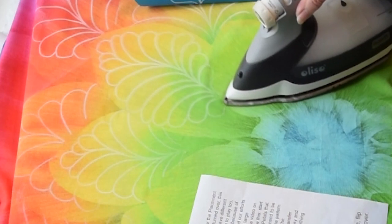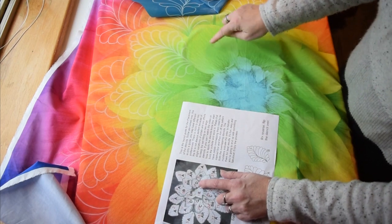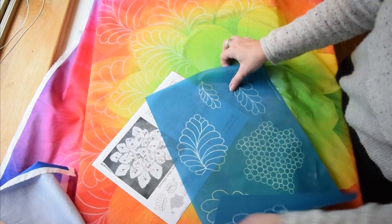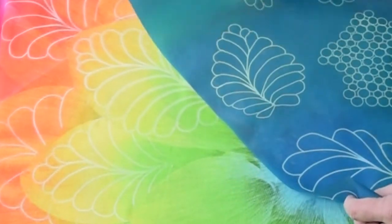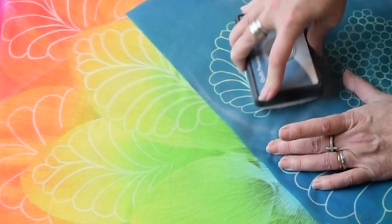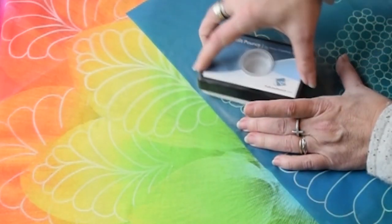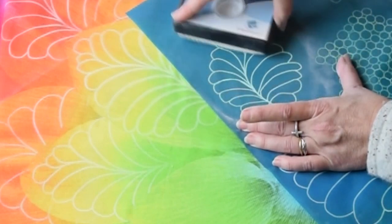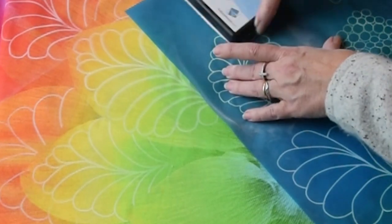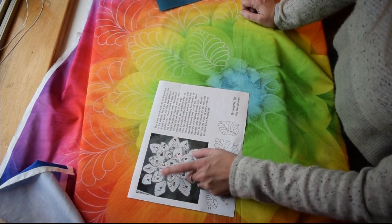Then we go to eleven, which is this one, and that is stencil D. Refer to your guide and identify this one right here as the D. Line that up and transfer it. I could have used the color chalk, but then you have to brush it off instead of ironing it off, so the white is a good choice for that reason. There's D, which was number eleven.